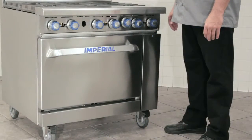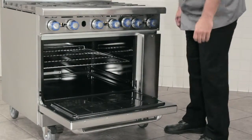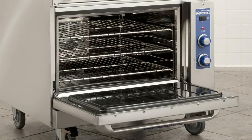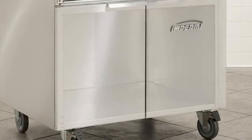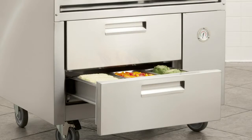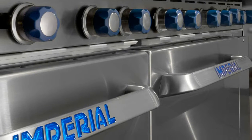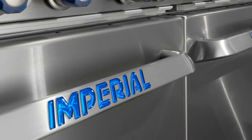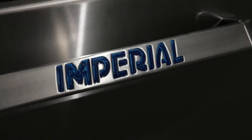Depending on your needs, our restaurant ranges can be ordered with a standard oven, convection oven, open cabinet base, an open cabinet option with doors, or the sizzle and chill refrigerated base. Imperial restaurant ranges are uniquely styled and engineered to be easy to clean and maintain, plus enhance their professional appeal.